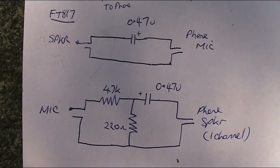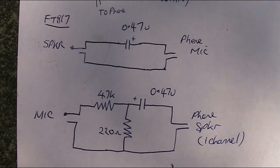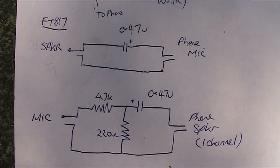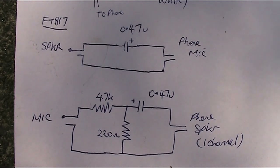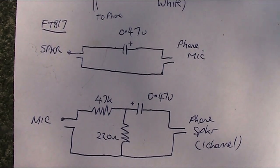The object of the cable is to connect your FT817's speaker connection to the phone's microphone connection, and the phone's speaker connection to the FT817's microphone connection. Because the FT817 has voice operated transmit, you don't need any other connections.